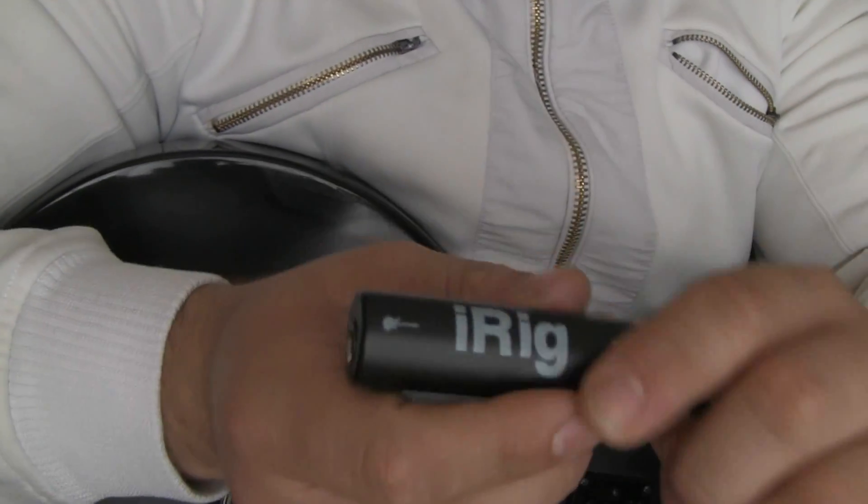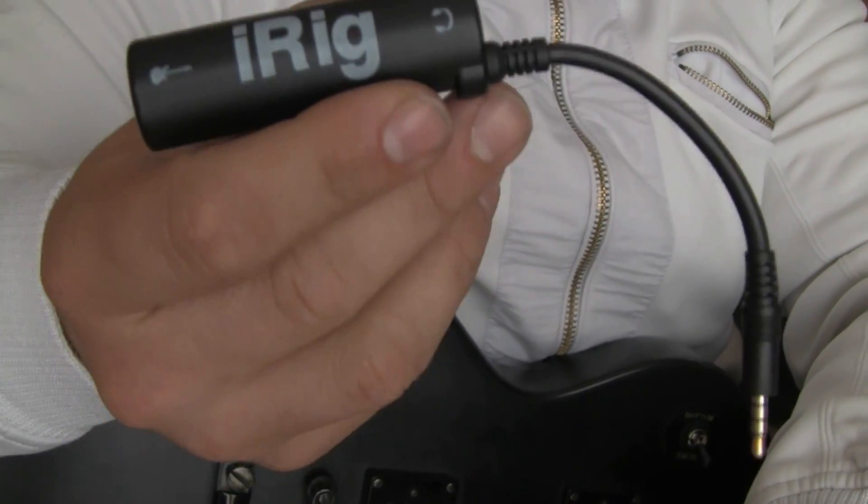What's up guys! Today I'm gonna show you how to use your iRig. Just a quick review, alright?